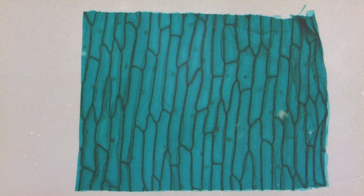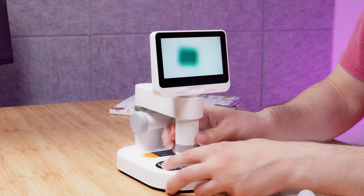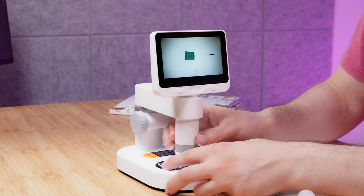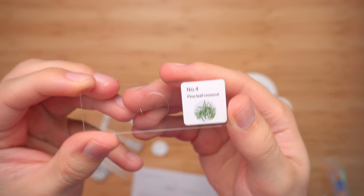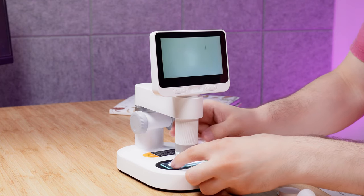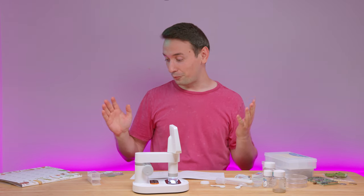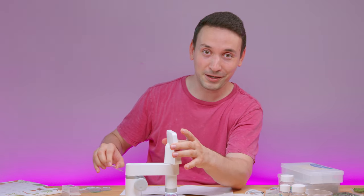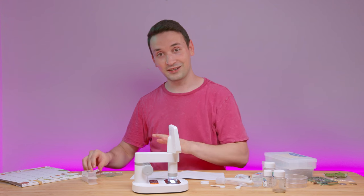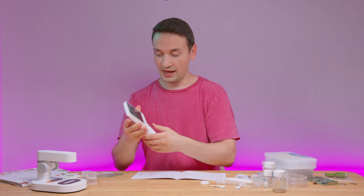Here's the onion skin — this one looks very interesting. I would have never thought onion skin would look like this; look at all that detail. And this is the last one: a pine leaf cross-cut. For someone who doesn't really know microscopes, I'm really happy they included all these specimens so I can see the potential of this microscope. That's a really great add-on.